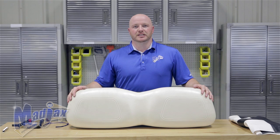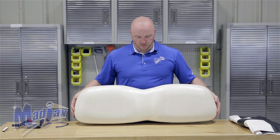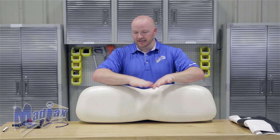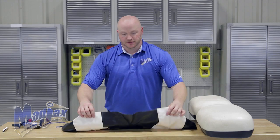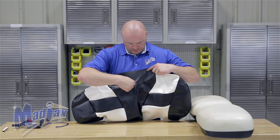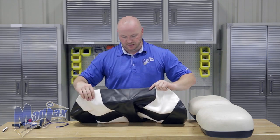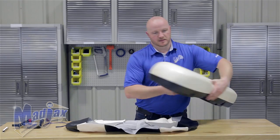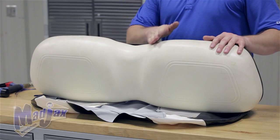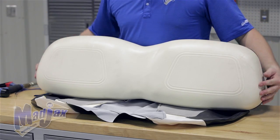First thing we're going to do is remove your front seat cushions — we have the lean back here. We're going to take our cover and lay it out face down on our table. You'll notice on your cover you have a dip here in the seam and there's no seam on the bottom. The seam is the top side of your cushion, and the shapes have a smaller point at the top.